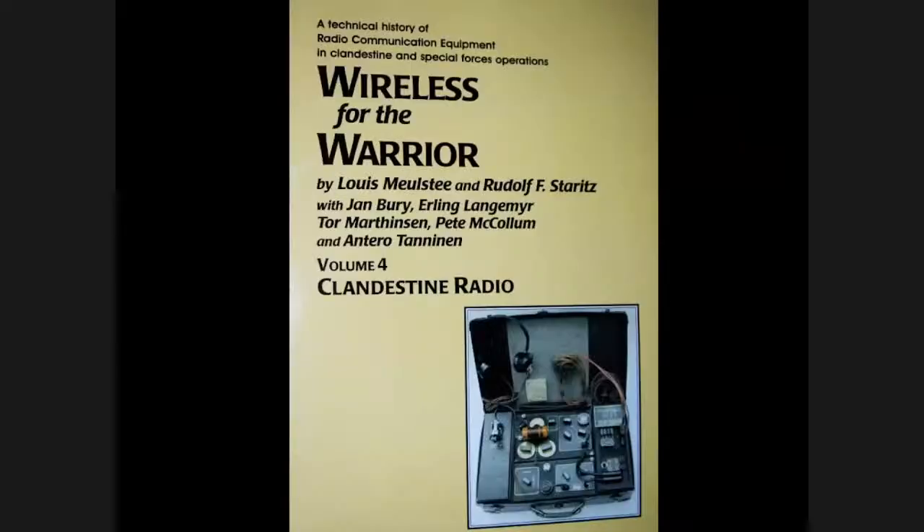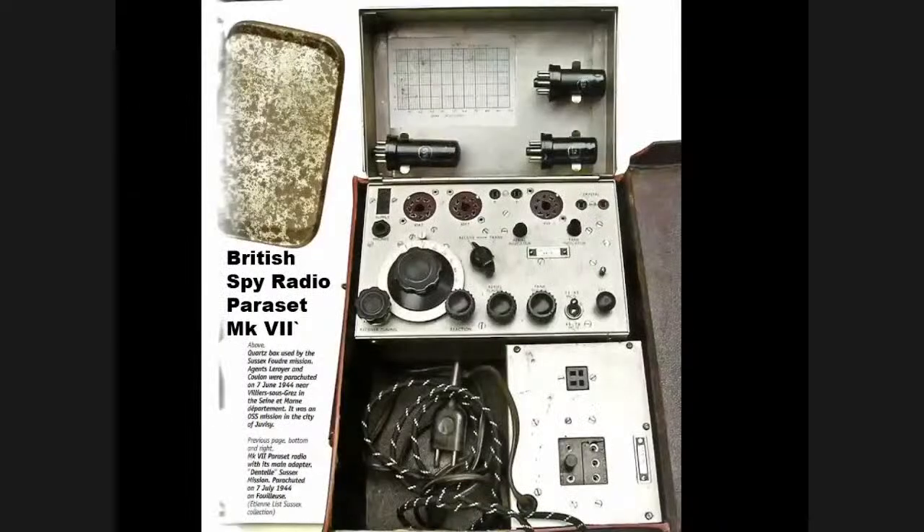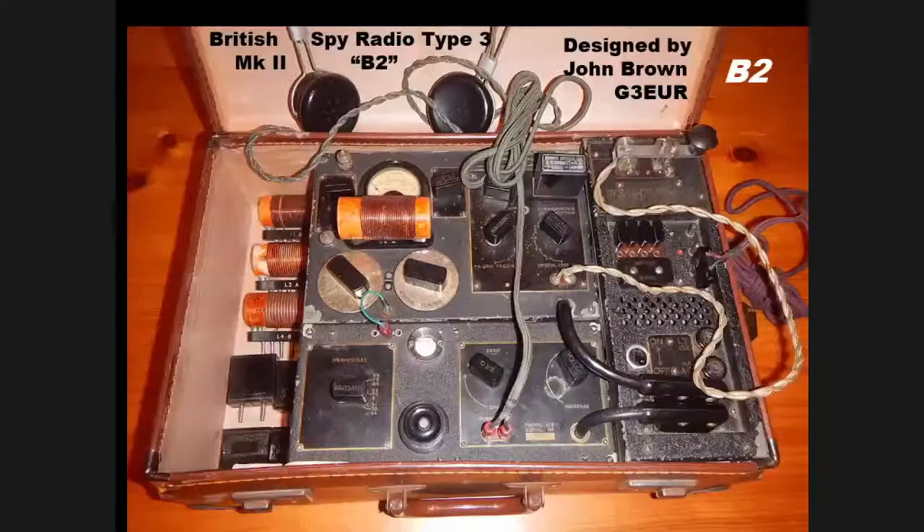One of the great books on spy radios is 'Wireless for the Warrior' by Meulstee — volume four deals specifically with clandestine radios. It's a wonderful book, expensive at about $65, but really worthwhile. It shows things like the British Type A Mark II spy radio and the British spy radio 'paraset' — a spy radio built into a metal case designed to be dropped by parachute, making it more rugged. It used metal tubes instead of glass tubes to allow them to survive the drop.